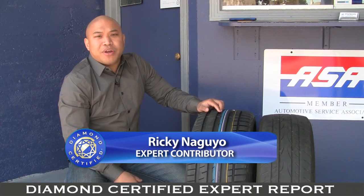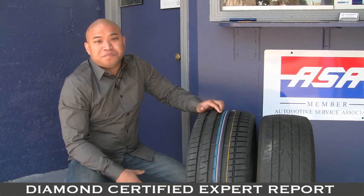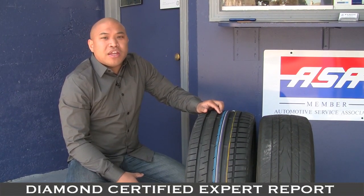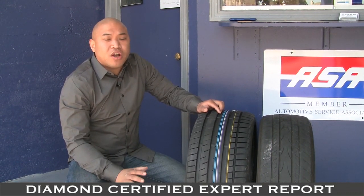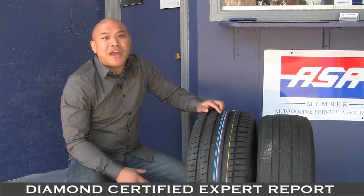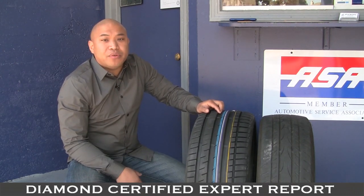In regards to tire inflation, low tire pressure can decrease the life of your tires by 20% or more. Incorrect tire pressure can increase your stopping distance, which means when you step on the brakes to come to a stop, it's going to take you longer to stop the vehicle. Proper tire inflation can be found either on the driver's door jamb or in your owner's manual.